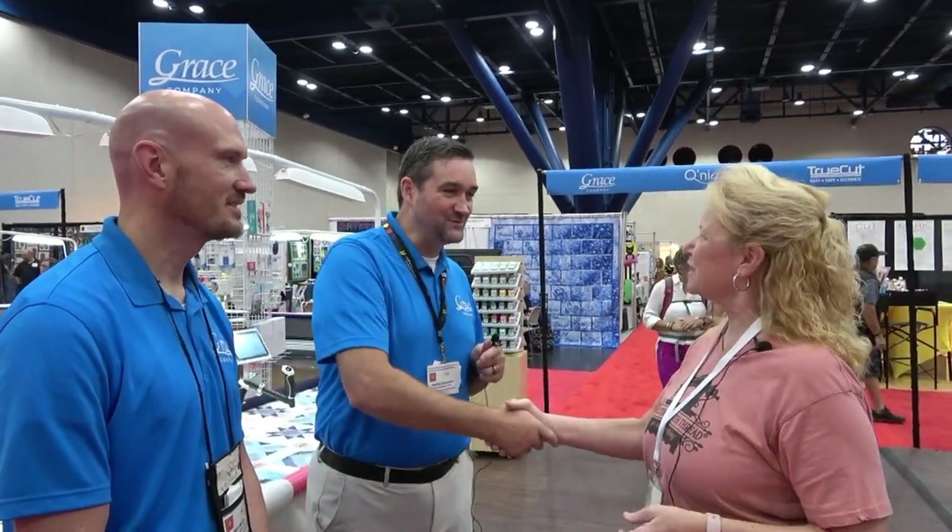That support is more important than anything — having someone who can take care of you when you need help. I'm proud to be a representative for Grace and to use their products, and I'm absolutely loving my long arms. After 35 years in business, it feels like we're just barely getting started. There's so much opportunity connecting with more people, helping make quilting more available, solving the big challenges and struggles. We're barely scratching the surface and we're really excited about what's ahead.